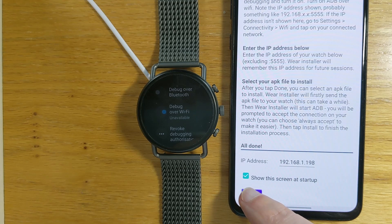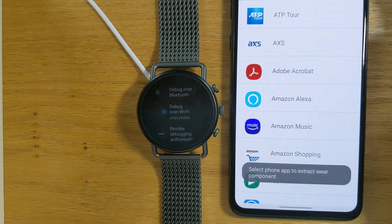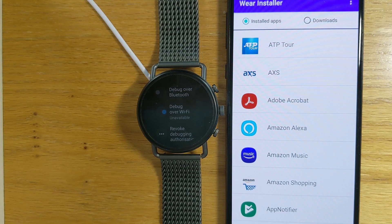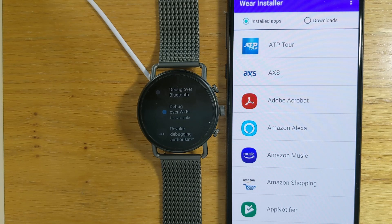Now we've done that, we are done with the one-time setup. Just press the done button here and Wear Installer gives us a list of all of the installed apps on our phone. From here we're going to select an app to put onto our watch. I can't filter to only Wear OS apps as that would take too long, but if you want to install an app you know what the name of it is, so it's fairly easy to scroll down the list and select it.